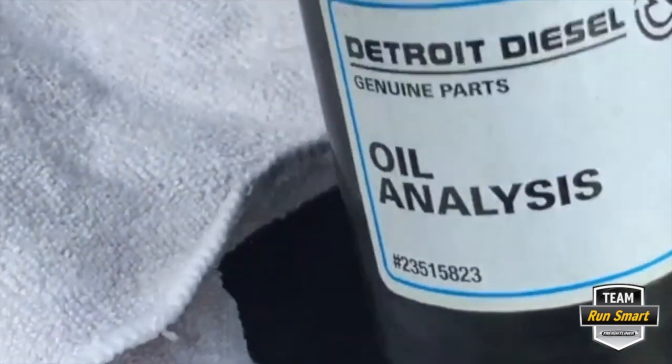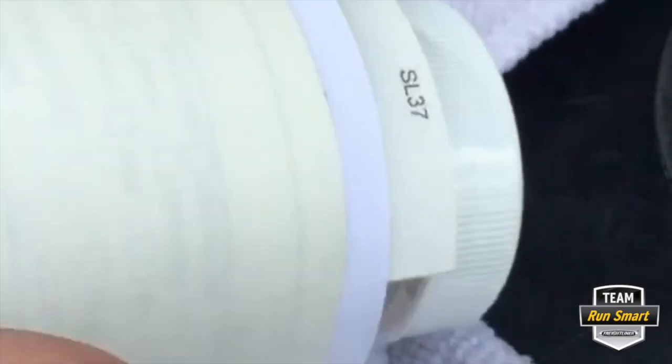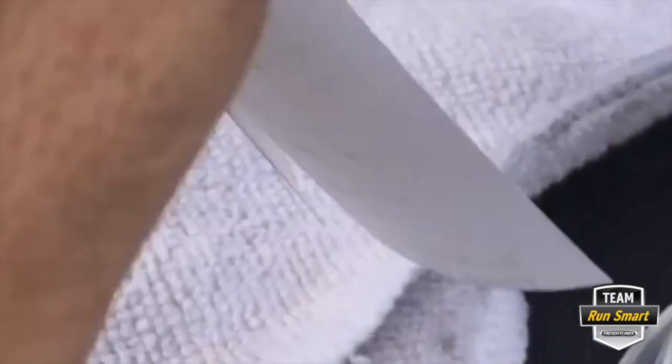An oil sample kit you can get from Detroit — I use Detroit Oil Analysis. You can get these kits. It comes with a shipping container, pre-addressed to them. It costs about $3 to put in the U.S. mail. It comes with an oil sample jar and some information that you need to fill out each time you pull an oil sample.